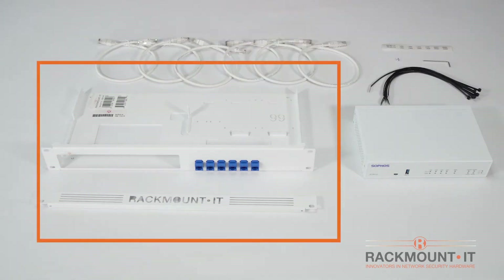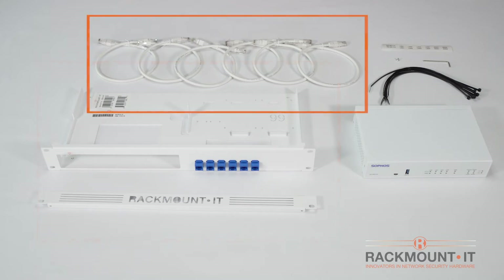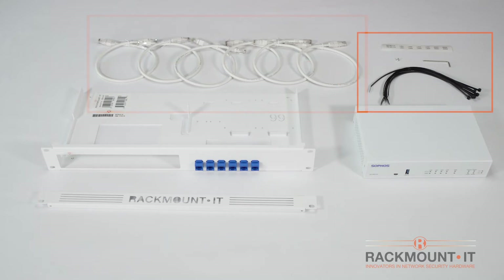Included in the box is the 19-inch Sophos rackmount kit with front plate, 6 Cat6 cables, 1 bolt, 8 tie wraps, 1 Allen key, front port labels, and installation instructions.